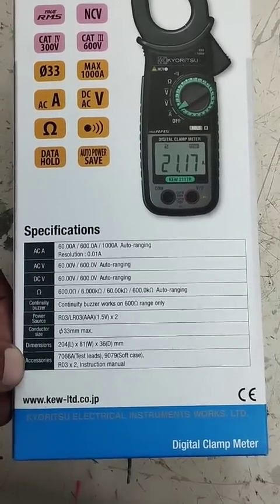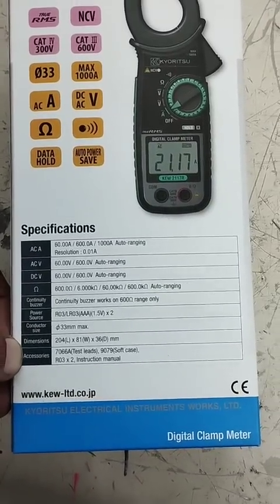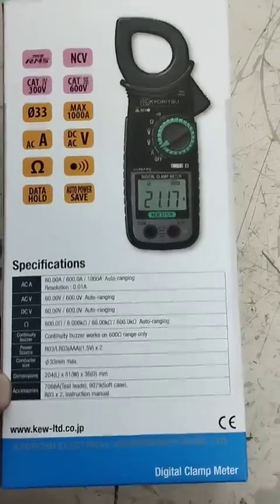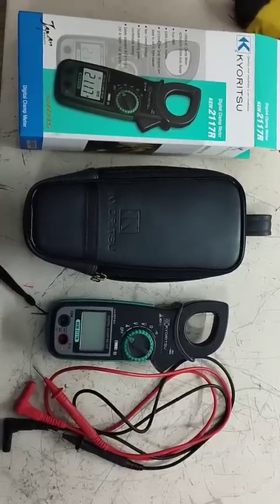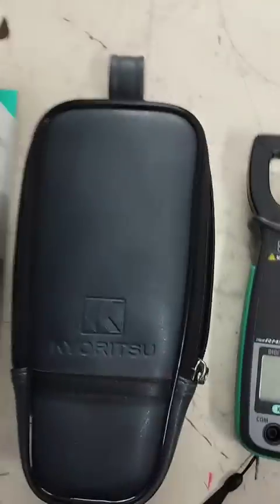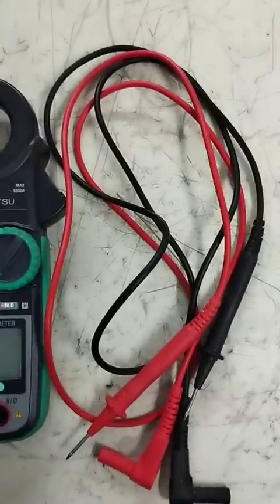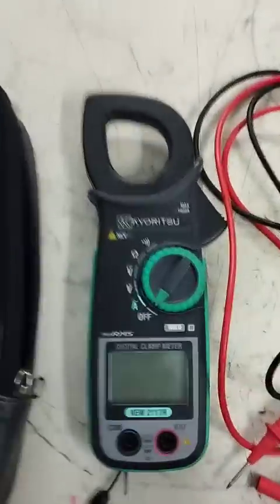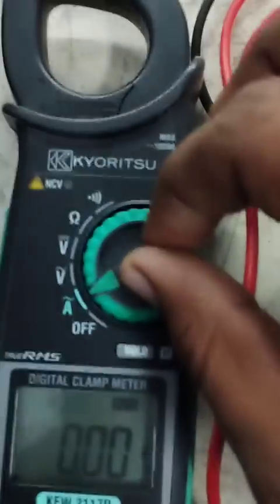Here you can check the dimensions of the meter. With this meter we have a soft cushion and testing leads also available. Now friends, we unbox this digital clamp meter. Here you can see this is the soft cushion cover, this is the digital clamp meter, and this one is the lead which we connect with this meter to check the voltage.